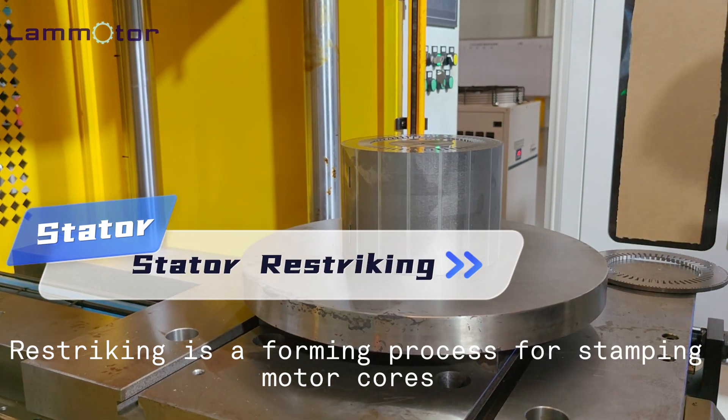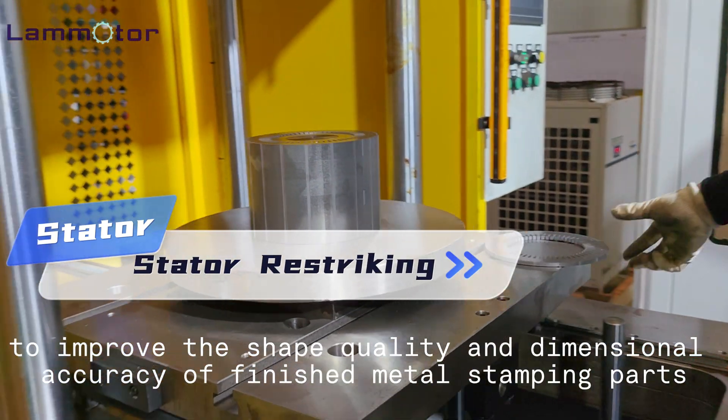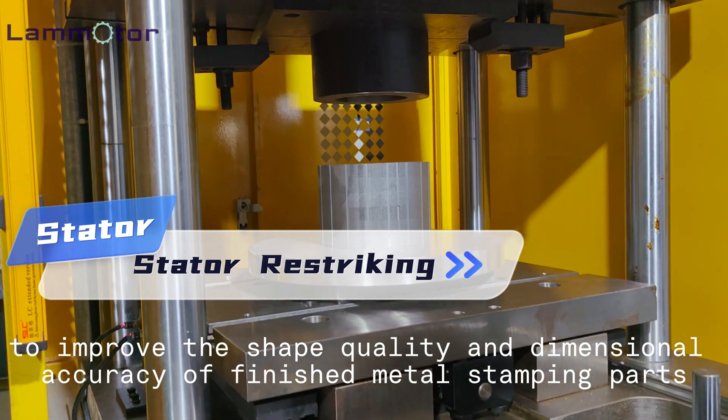Restriking is a forming process for stamping motor cores to improve the shape quality and dimensional accuracy of finished stamping stator and rotor cores.